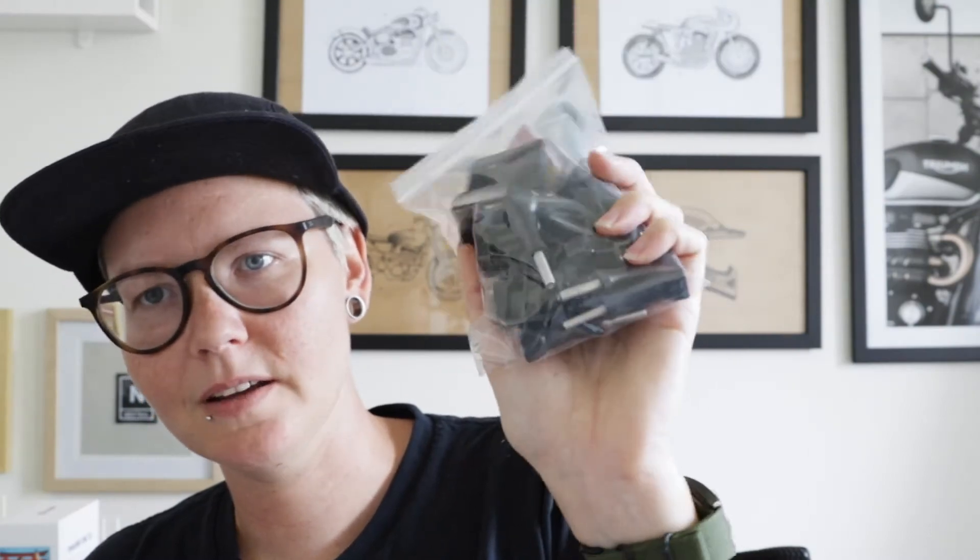Initially, when Insta360 sent the camera out, they sent me a whole bunch of accessories as well. I did start to do a review on all the bits and pieces, but for this video I'll just talk about the stuff I'm using pretty much every time I throw this on my bike — that way you understand what I'm using, how I'm using it, and maybe what your setup should be initially depending on what you're trying to shoot.